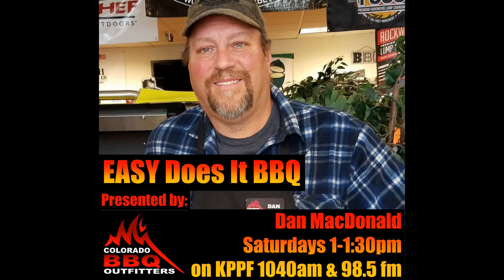Thanks for listening to today's segment on barbecue myths on Easy Does It Barbecue, brought to you by Colorado Barbecue Outfitters. My name is Dan McDonald. Colorado Barbecue Outfitters is located at 5921 North Academy Boulevard, the northeast corner of Vickers and Academy. Come in and ask any questions — I carry all the items mentioned in today's show. Remember, we call it Easy Does It Barbecue because if it's not easy, you're working too hard. See you next week, everybody. Find us online at 719bbq.com and listen to the podcast on Pod Bean.